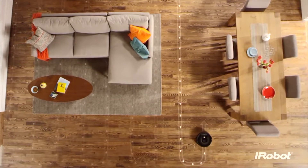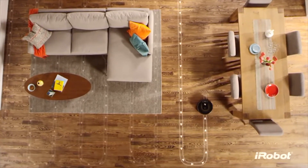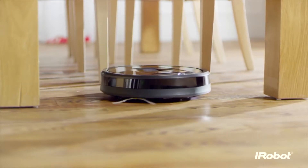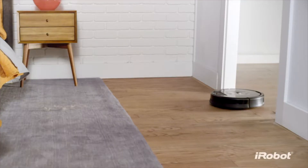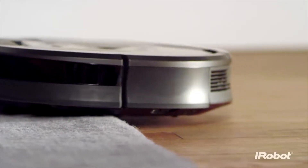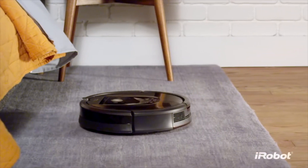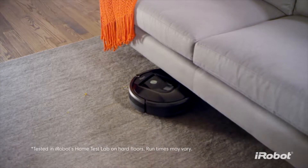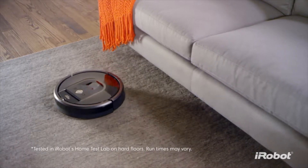Thanks to its advanced iAdapt 2.0 navigation system, the Roomba 980 seamlessly navigates an entire level of your home, moving effortlessly from room to room and from surface to surface. Working non-stop for up to two hours, recharging and continuing automatically if necessary until your home is beautifully clean.